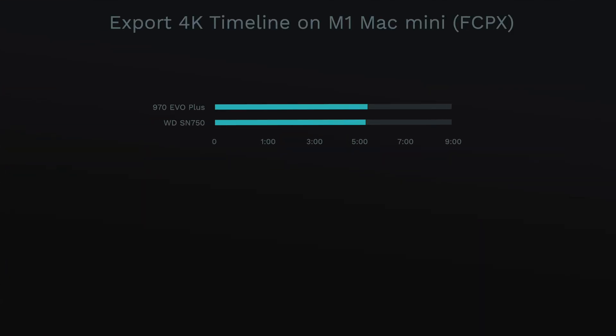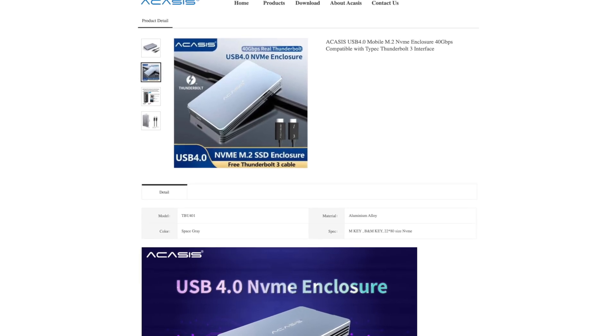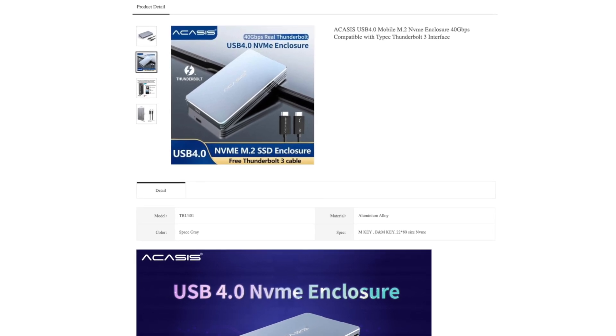For a real-world benchmark: a 4K compressed export with a full corrected timeline — 970 Evo Plus exported in 5 minutes 32 seconds, while the SN750 exported in 5 minutes 25 seconds. A few seconds difference is not earth-shattering, so for video editing you're going to be fine with either. As for the buying decision, I still think you'll be great with either SSD. Research the enclosures available in your country — some cursory searches can net you details on what chipsets the manufacturer is using.